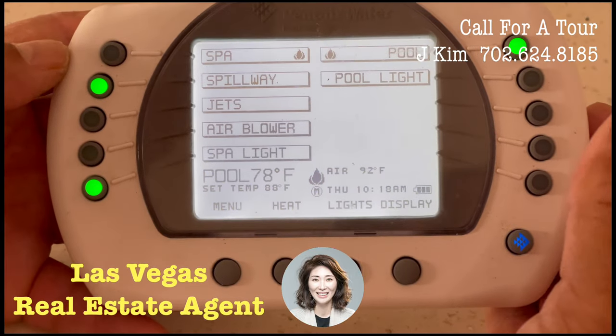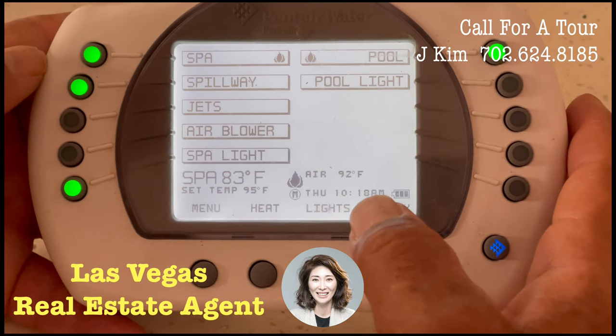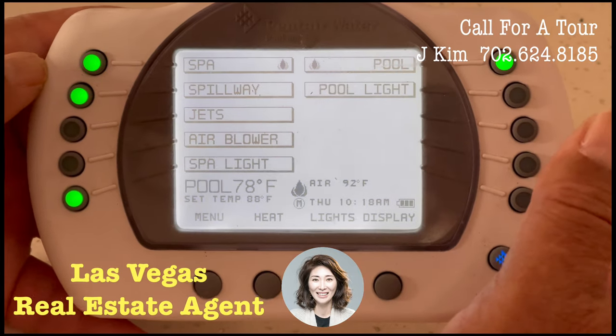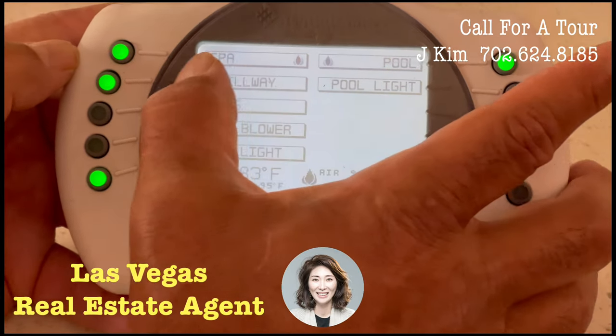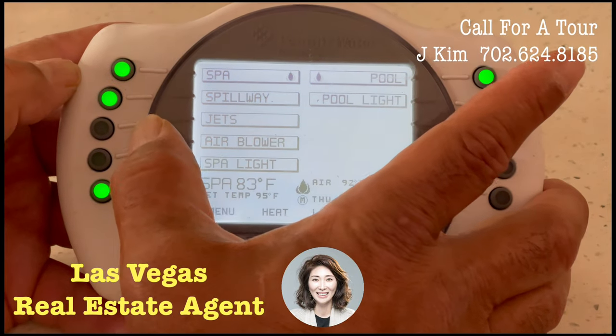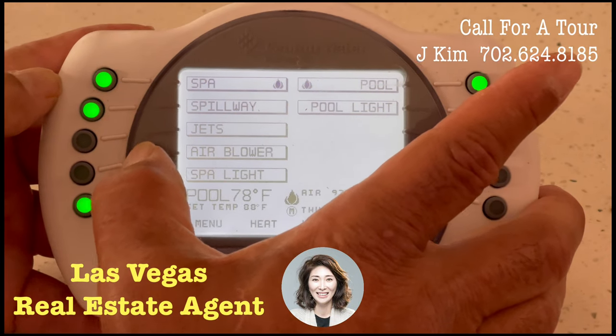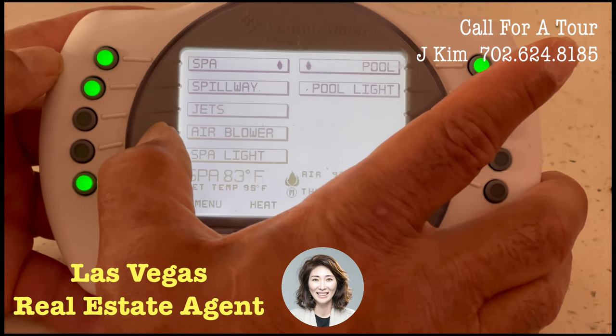Turn it back on. For the spa, in order to use the spa, you must have the spa pump on, but you will also want to turn on the spa jets and the spa air blowers.